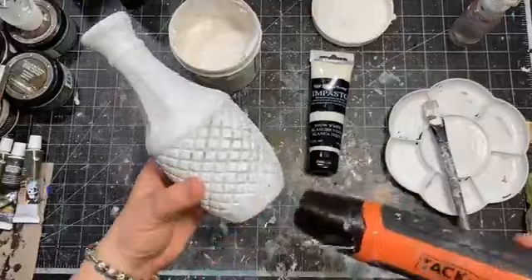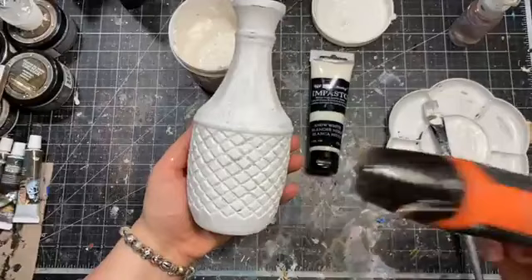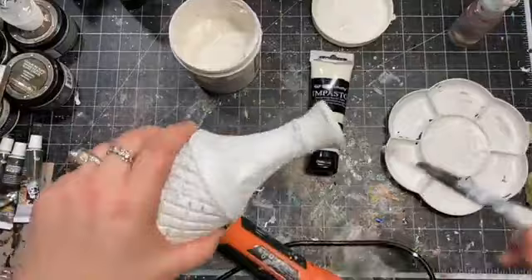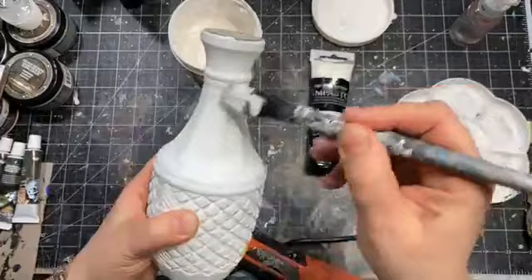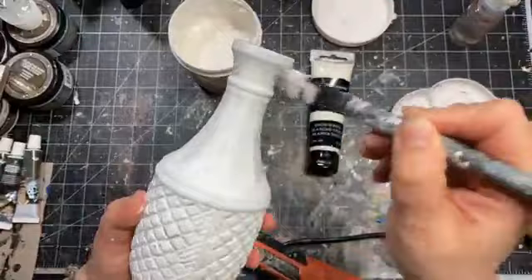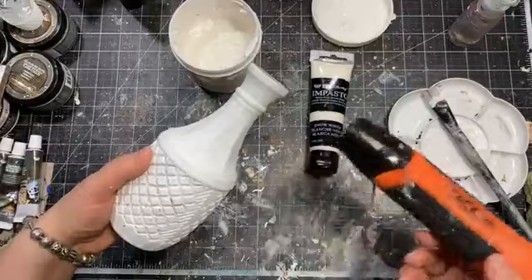That should be enough for now — we can always add wax on top later. Let me dry it so we can work on the embellishments, and if we need extra white later we can add it. Painting glass has to be done on top of the primer, on top of the gesso — otherwise it's never going to stick. We're going for a rustical style, which means there's space for imperfection.